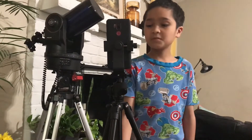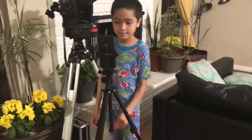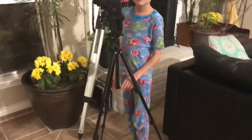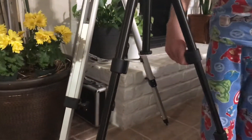My son is four feet five, and you can see how tall the tripod can get. What we love about this product is it's not a screw type to extend it.